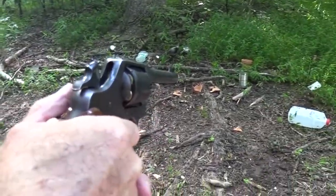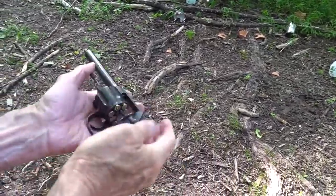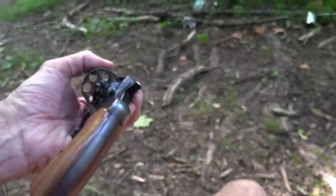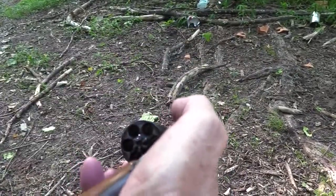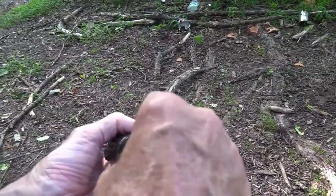We'll shoot a can too — they're always in season. All right, six empties. Yep, I thought so because I fired six. Well, we might as well shoot a couple more — like six.